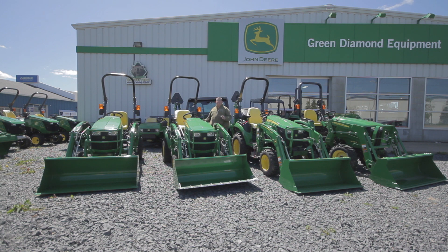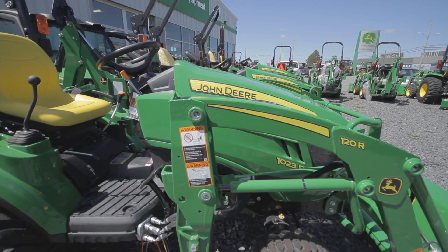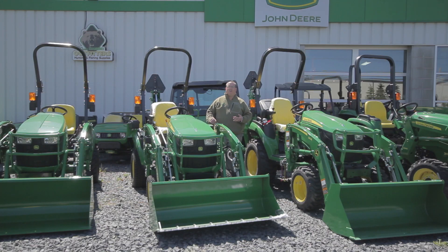When we look at the full lineup, our 1 Series seems to be more suited for large property owners, landscaping, and work around the property. The 2025 gives you more ground clearance to get in around more obstacles. The 3E gives us a heavier frame tractor for doing more heavy work — pulling or pushing power. The 1E through the 2R gives a standard mid PTO and comes with a John Deere backhoe option. The 3E is coming out with a John Deere backhoe option in the near future.